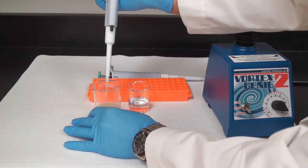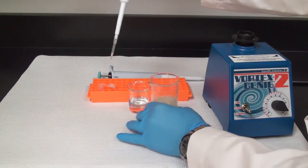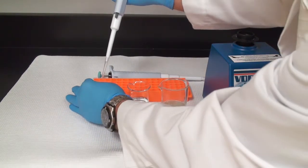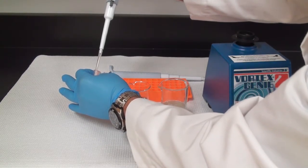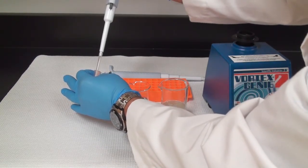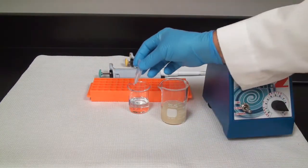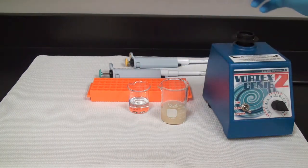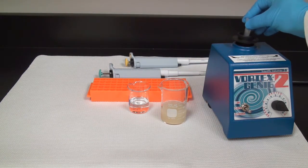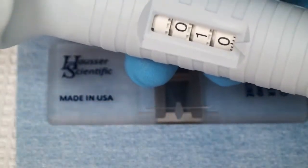Mix that up to make sure that they're all in suspension, and then add that to the buffer or dilution. Cap that, and do a little vortex to make sure all of our cells don't get concentrated at the bottom and are all mixed up. Now I'm ready to load the hemocytometer.